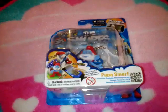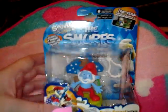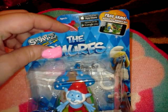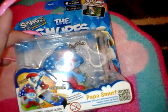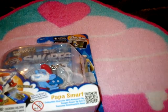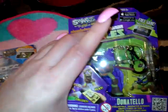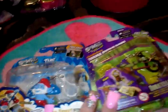I got these for my son — his birthday's in April so I was going to keep these as small little birthday presents. He plays a lot of games on his phone. This one is Papa Smurf, it's a little keychain, and it also comes with a free game with hours of gameplay. If he can't play it on his iPhone, I have an Android so he can use mine. I also got Donatello — the purple one — which also comes with the free game. Those are cute little presents.